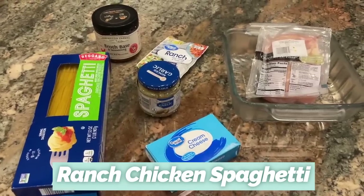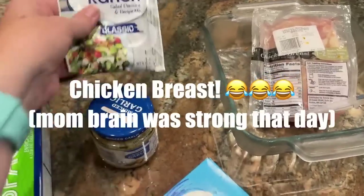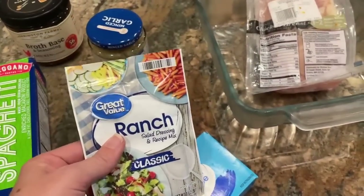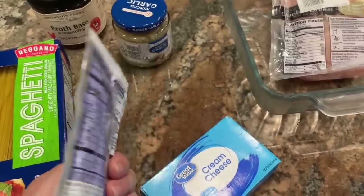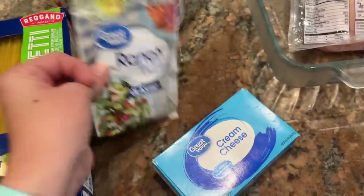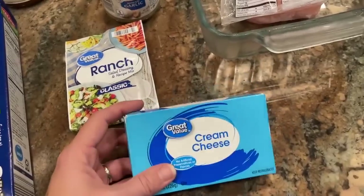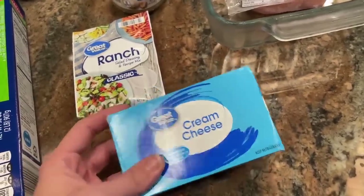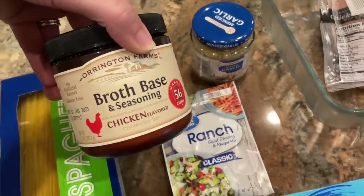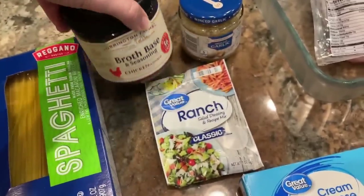This recipe is chicken broth, a package of ranch dressing mix — normally I make this myself, but I didn't have enough today so I'll use a packet — a tablespoon of minced garlic, one eight-ounce block of cream cheese (sometimes I just use half), and four cups of chicken broth, though I usually use four cups of water with a tablespoon or two of broth base. That's basically it. You throw that into the crock pot, cook it until the chicken's done, then shred it up.